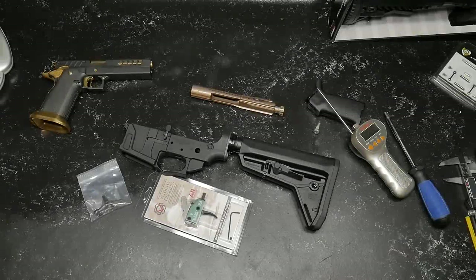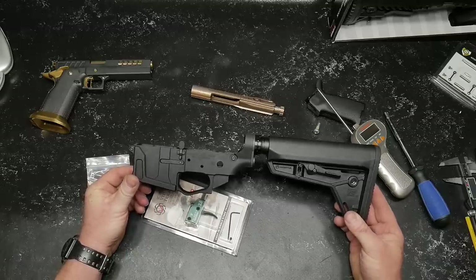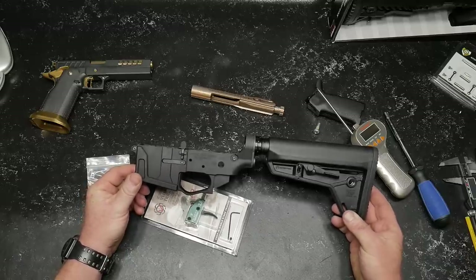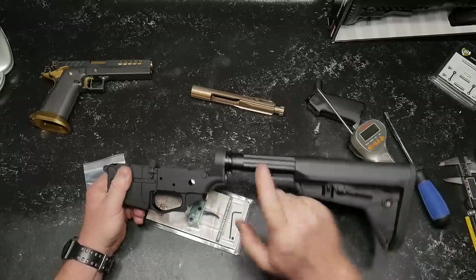All right, guys. Gettoboy32 here. Check it out. We're sitting out here in the Freedom Shack on the review table. We're moving forward and slowly progressing with this guy right here. This is the high-speed, low-drag build. We're using PSA's billet upper and lower receiver set, the super-duper high-speed, low-drag fluted buffer tube.